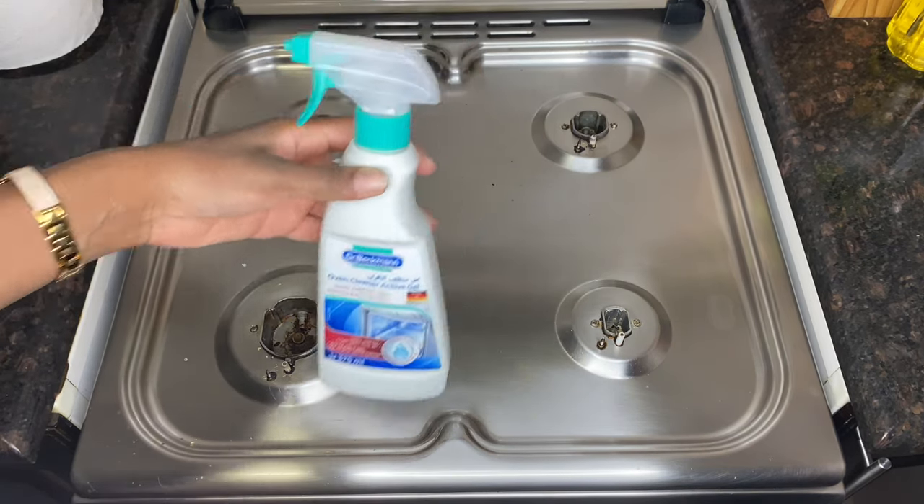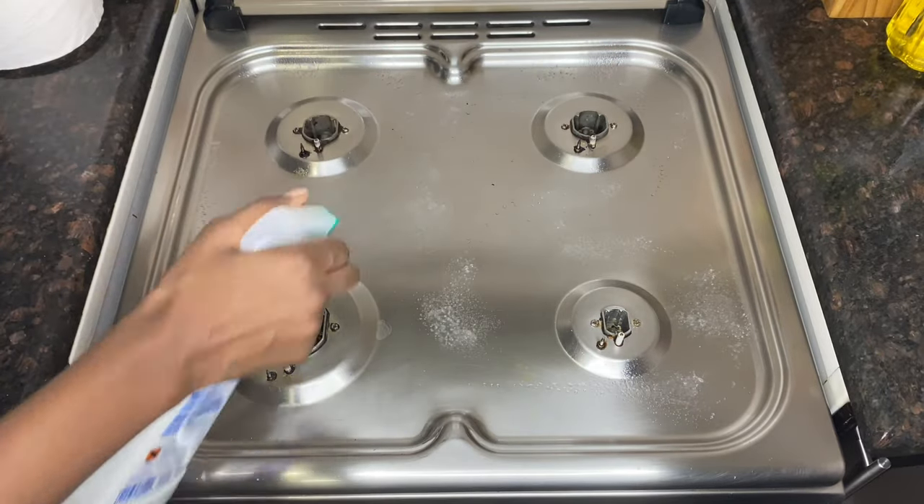I'm using Dr. Beckman oven cleaner for the gas cooker.